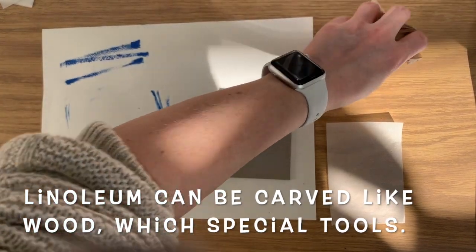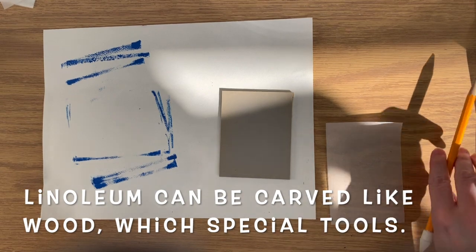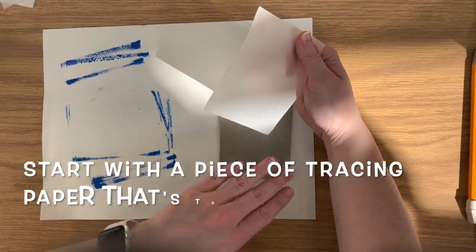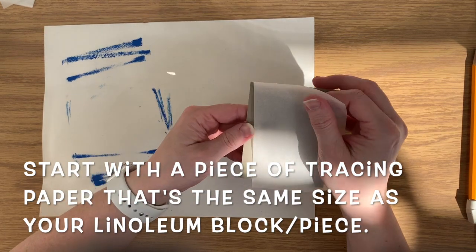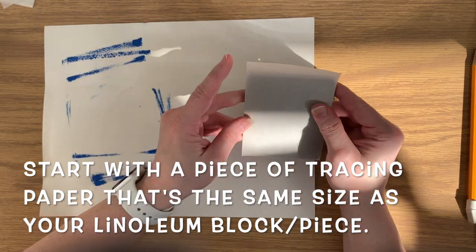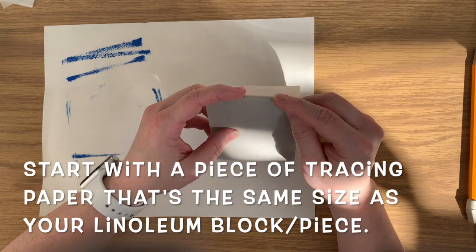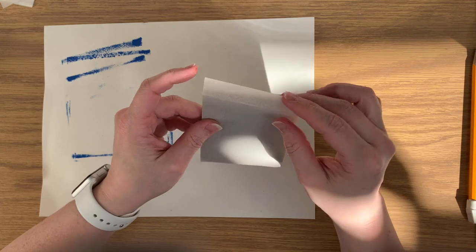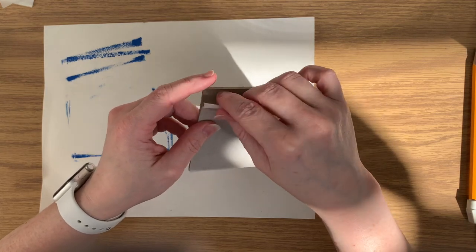Next let's take a look at lino cut reliefs. This is a piece of linoleum — it can be carved like wood with special carving tools. To begin with, we're going to start with a piece of tracing paper and I want my tracing paper to be the same size as my linoleum block piece so that I really know what space I have to work with to make my design. I'm just folding this over so I know exactly the size of this paper.